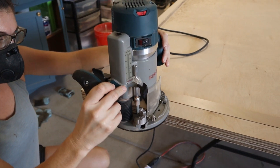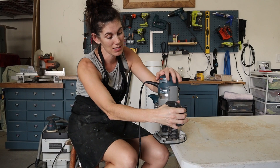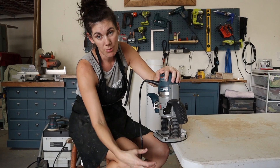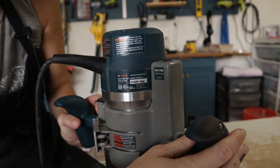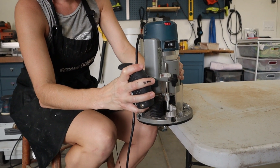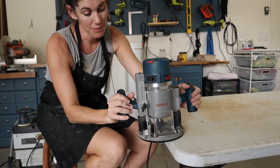I also love this dual handle action — it helps keep it really steady. The plunge part is awesome. Notice this lever on the back: when I decide what depth I want, I use my thumb and push this down as far as I want the bit to go, and then as soon as I let go it locks in place, and I'm good to go.